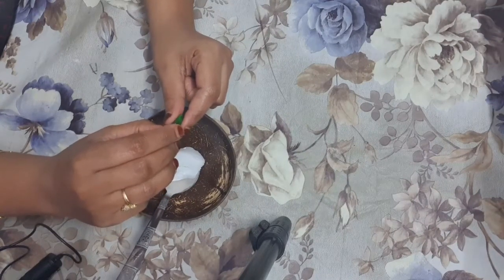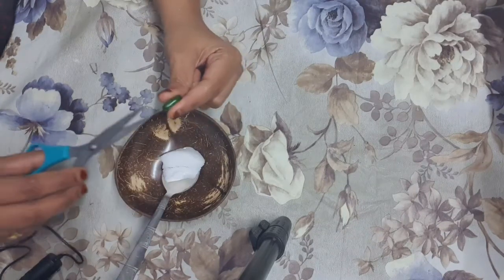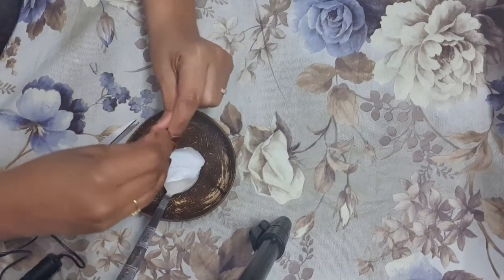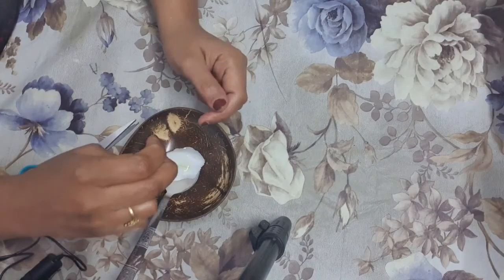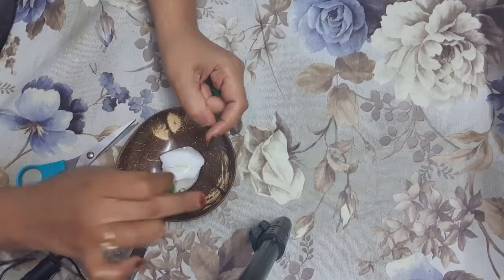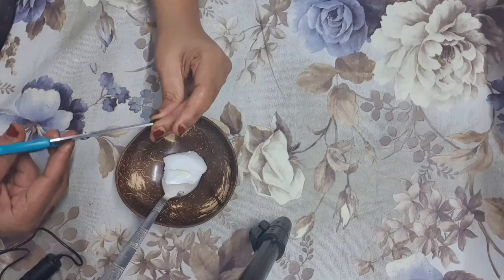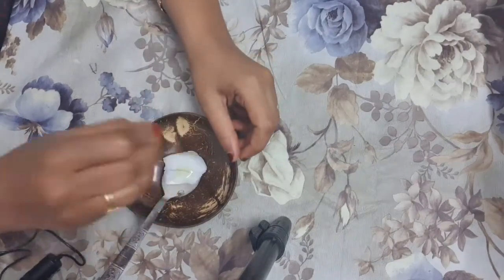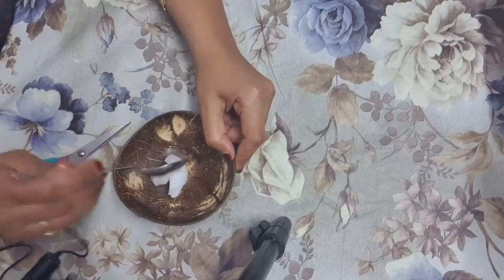Vitamin E oil's moisturizing benefits may also support nail health by preventing cracked cuticles and dry skin around the nail beds. If you use this regularly you can see how nails shine and all the dryness near the nails and near the nail bed will be cured. Here I am taking two Vitamin E capsules.